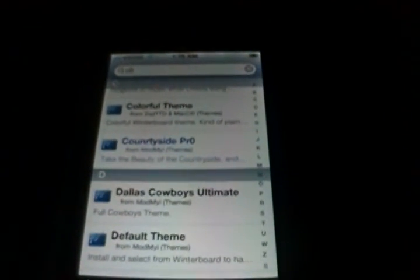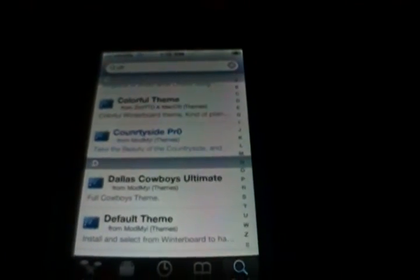So anyway guys, that's how to unlock your iPhone 4, 3GS, or 3G with a jailbroken 4.1 firmware device. All right guys, thank you for watching. Stay tuned, and please check out some of my other videos.